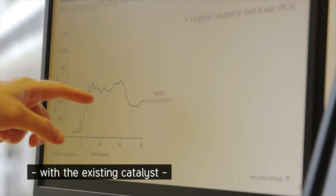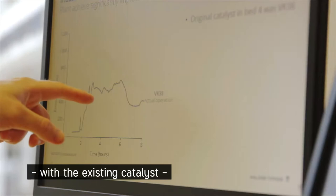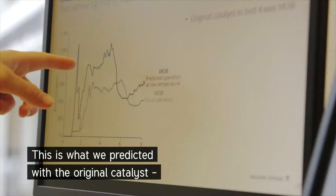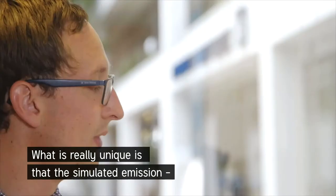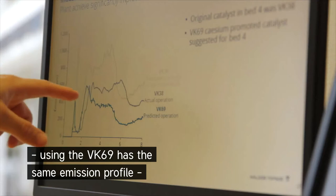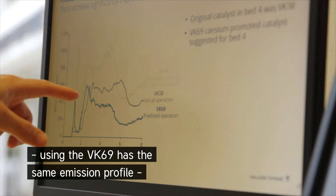This is the original emission profile with the existing catalyst and the shorter hot standby time. This is what we predicted with the original catalyst but with the longer hot standby time. And what's really unique is the simulated emission using the VK69, having the same emission profile but with the longer hot standby time.